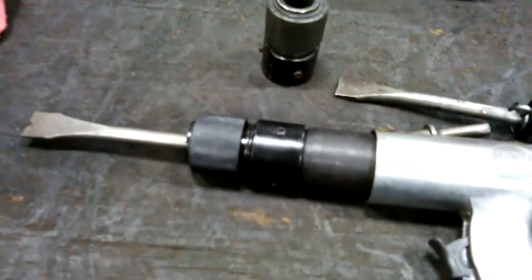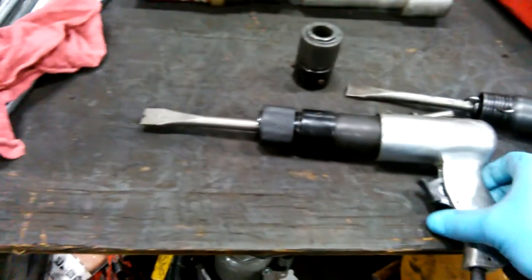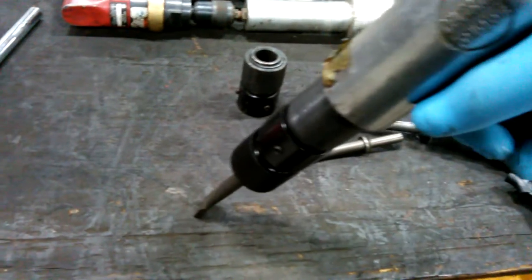Let me plug it in and show you what we've got going on. There's a little leakage going on here, which is the idea, and I'm just drilling the chisel over here.